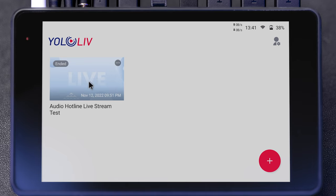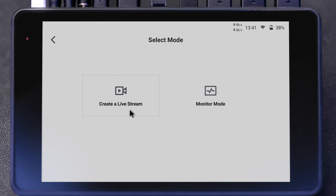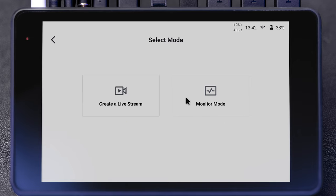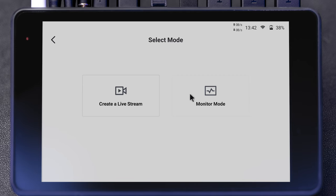Let's start right at the home screen. When you first open this it won't have a live option — it'll just be blank. To start a live stream, just go to the plus button. Here you can choose to start a live stream or go into monitor mode. Monitor mode is basically live stream mode but without the option to invite people, go live, or see comments. If you just want to record your videos to the YOLO Box Pro, monitor mode is a great option. Before I show you how to create a live stream, let's go through the settings.